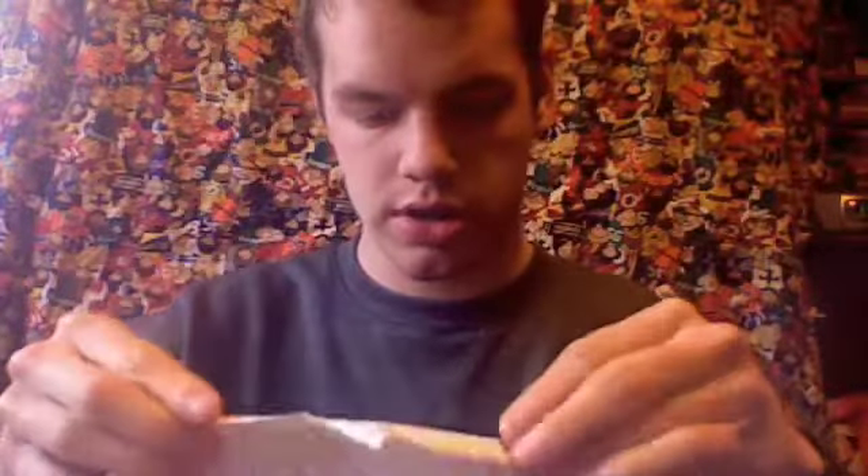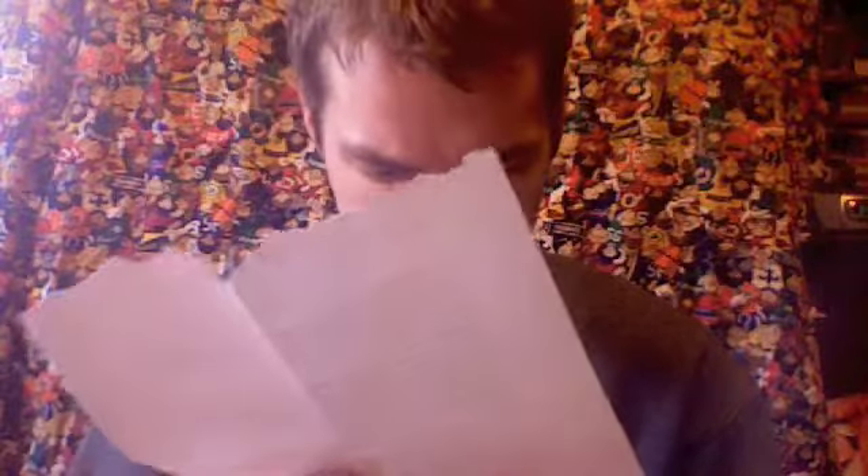Step one: fold it in half like this. Unfold it, fold it in half again the other way. Turn it around. Corner goes in — fold it and crease it so it should be near the center.